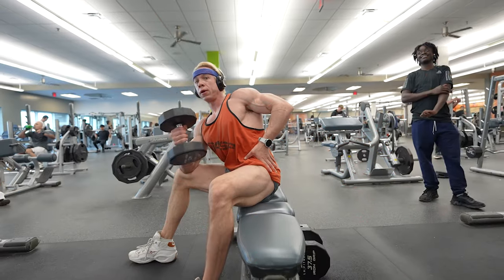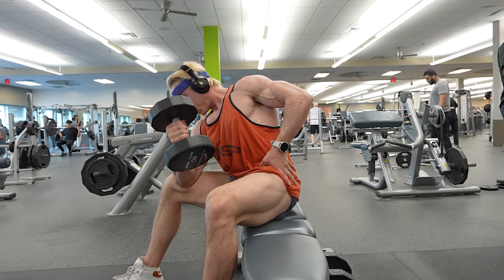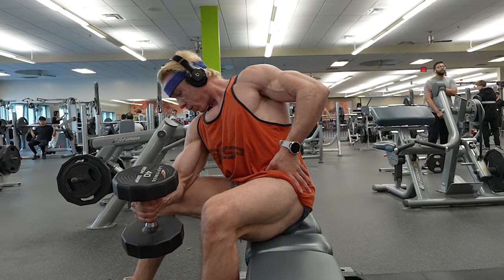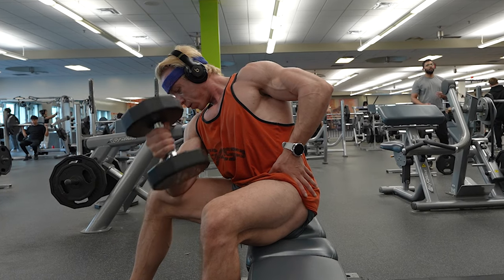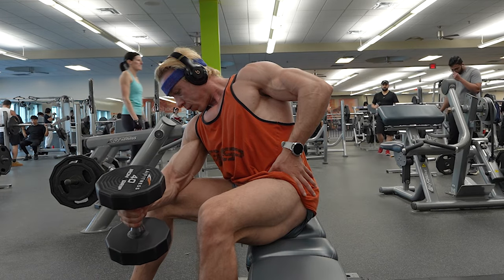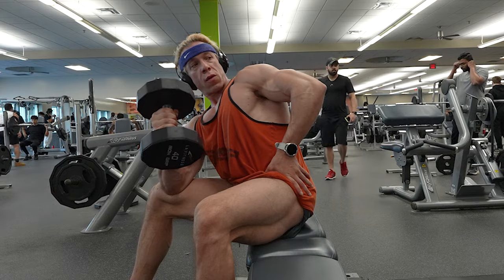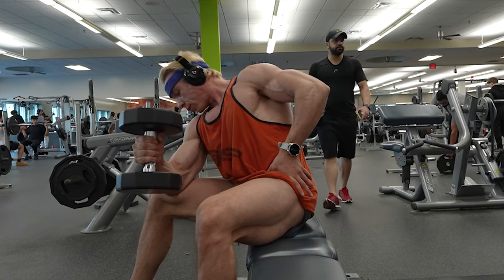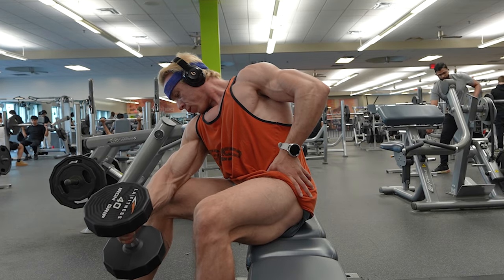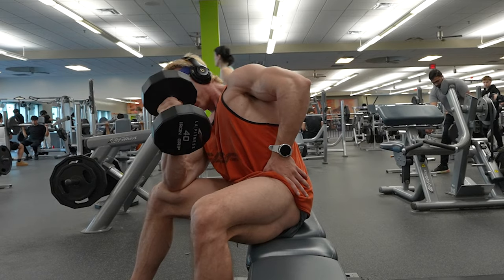I decided to switch to a single arm variation of this exercise. The beauty of isolating one arm at a time is that it lets you focus intensely on the contraction and extension of the specific bicep. It also allows for greater control, enabling me to lift heavier weights while maintaining good form. Remember, the weight you're lifting isn't the end-all be-all — it's just a tool to facilitate muscle growth. So be mindful of your form and the muscle engagement throughout the movement.